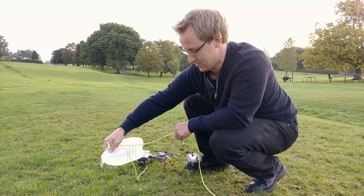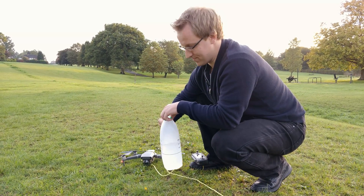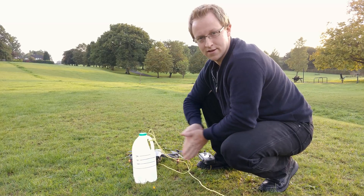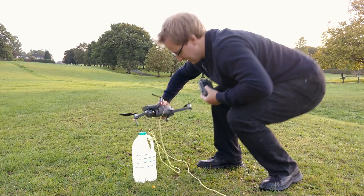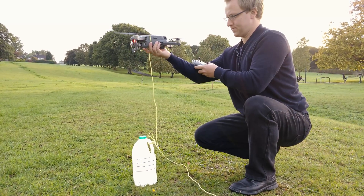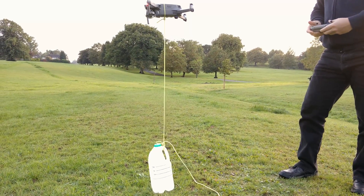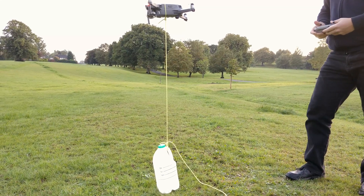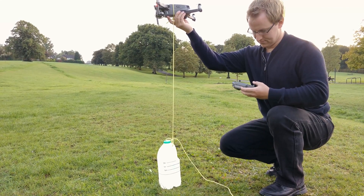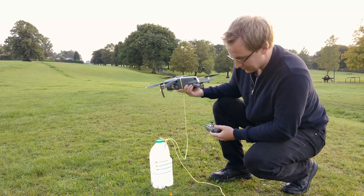Is that alright? A bit more? It just rained, so a little bit more or less of water doesn't make a difference. Okay, we do have 1.5 kilos now, let's try again. Too much again — 1.5 kilos is too much.